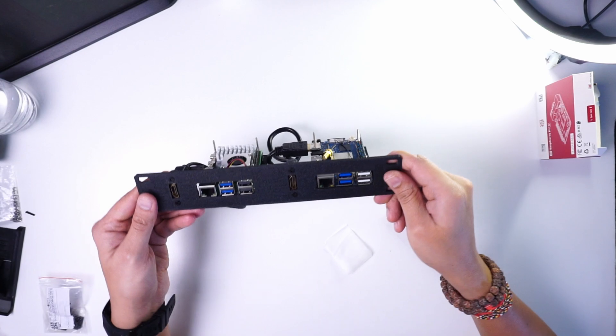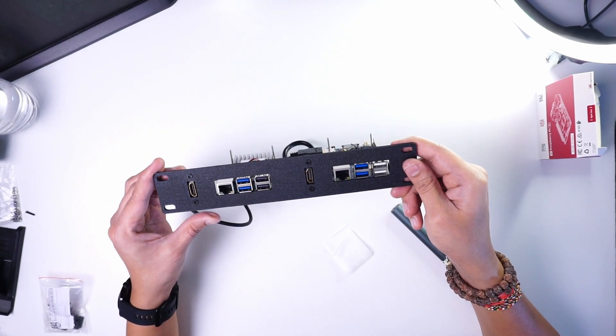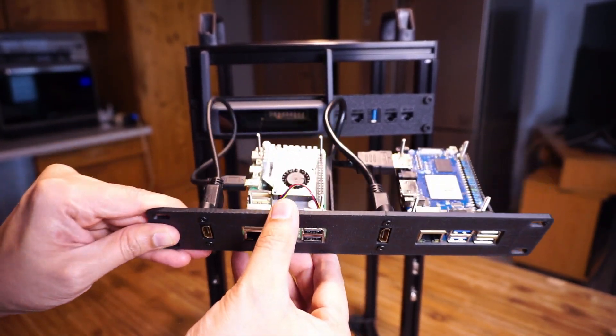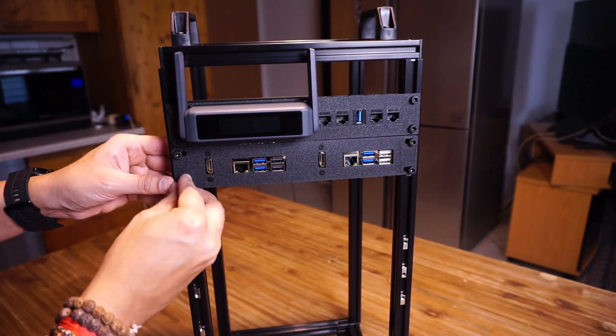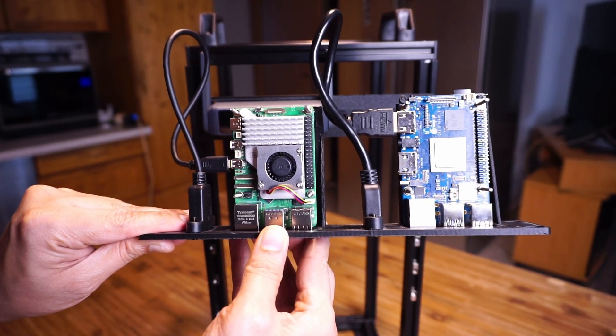Next I added a rack mount for the Raspberry Pi 5 and the Orange Pi 5 Max. In this mount you can fit either two Raspberry Pi 5s or two Orange Pi 5 Max boards, as they both share the same screw locations. I have also attached an HDMI cable so I can get display output from these two SBCs.